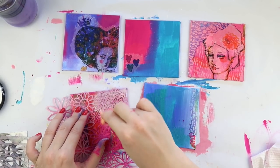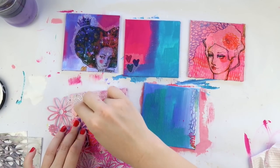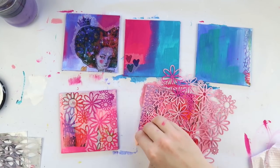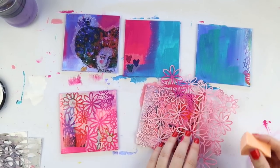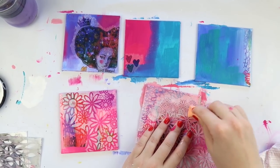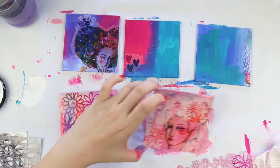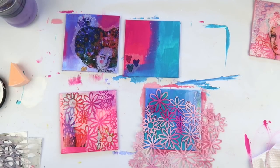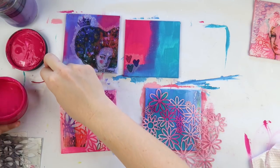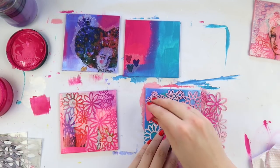Now it's time to stencil. This is my favorite stencil of all time — I think it might be Memory Box, it's a floral one I've had for ages. I'm kind of overlapping the actual image and the background, and by doing that you pull your image closer to the background and make it look like they connect together — it's not just plonked on — it gives it a sense of belonging.